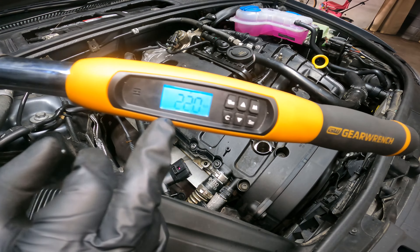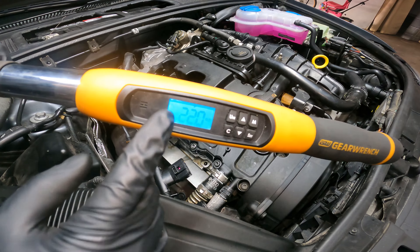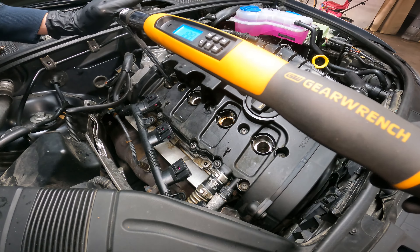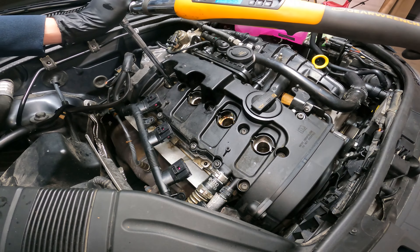All right, so we're going to get our torque wrench — digital or manual, whatever one you like — 22 foot-pounds of torque. Remember guys, you want a cold engine doing this too. Do not do this on a hot engine.